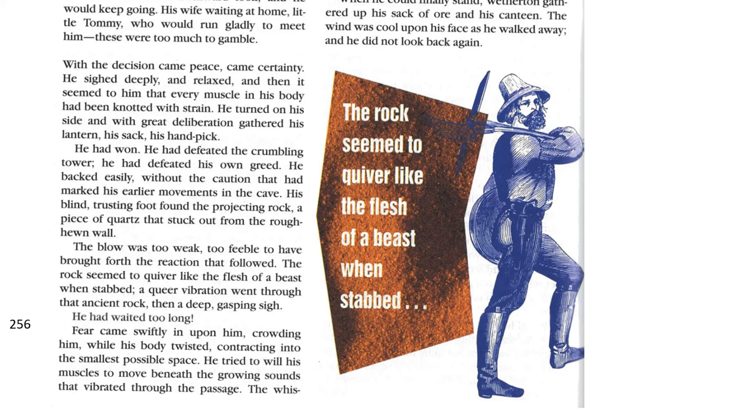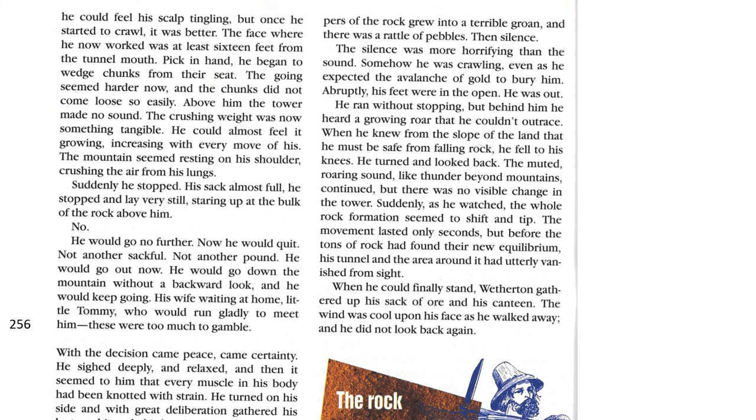He backed easily, without the caution that had marked his earlier movements in the cave. His blind, thrusting foot found the projecting rock, a piece of quartz that stuck out from the rough-hewn wall. The blow was too weak, too feeble to have brought the action that followed. The rock seemed to quiver like the flesh of a beast when stabbed. A queer vibration went through that ancient rock. Then, a deep, gasping sigh. He had waited too long. Fear came swiftly upon him, crowding him, while his body twisted, contracting into the smallest possible space. He tried to will his muscles to move beneath the growing sounds that vibrated through the passage. The whispers of rock grew into a terrible groan and there was a rattle of pebbles. Then, silence. The silence was more horrifying than the sound. Somehow, he was crawling, even as he expected the avalanche of gold to bury him. Abruptly, his feet were in the open. He was out.